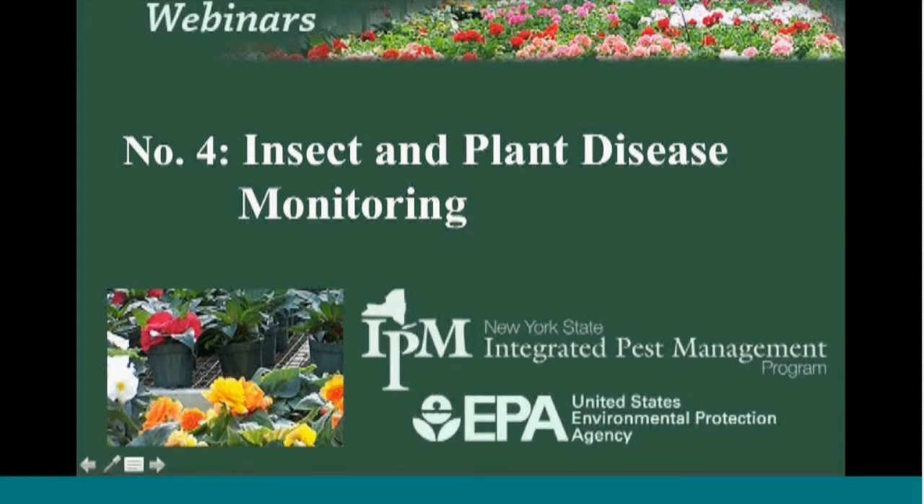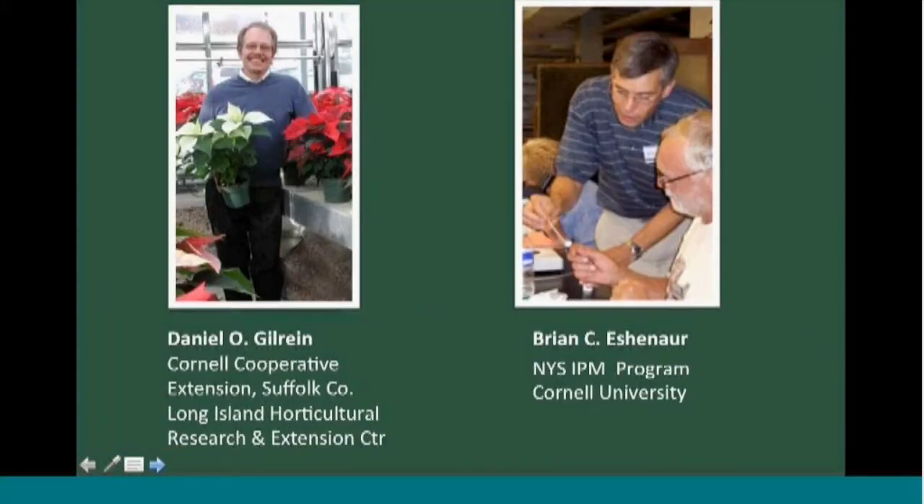We're ready to begin. My name is Brian Eschenauer. Today we have Dan Gilrain, and Betsy Lamb is assisting remotely from Buffalo, New York. Today's session is on insect and plant disease monitoring. We're going to start with a reminder about some basics of monitoring in the greenhouse and high tunnels and a few slides of some diseases. Dan is going to talk to us about insect and mite monitoring.